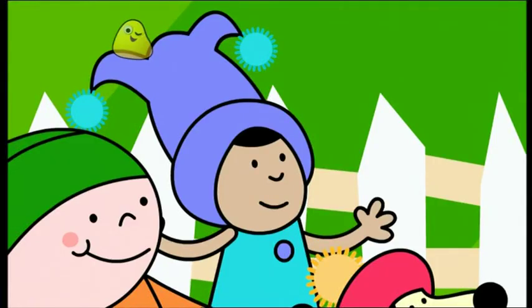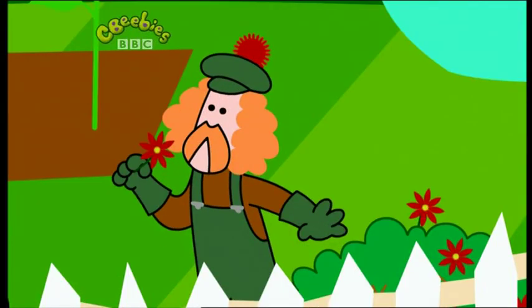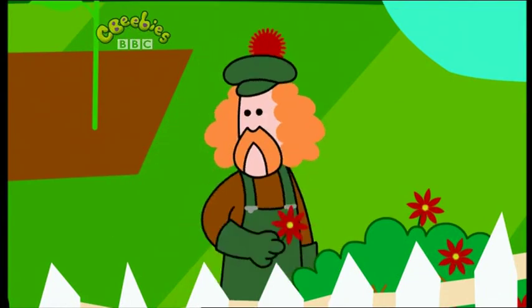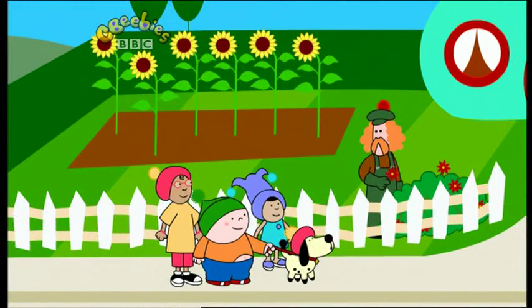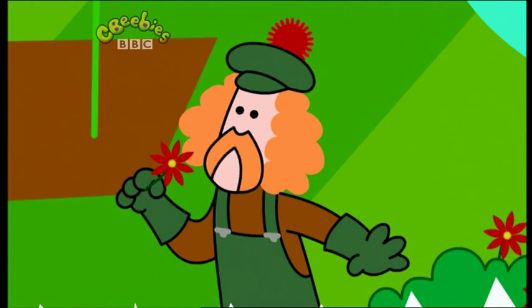Wow! How do you get them to grow so tall? My sunflowers just love to grow, cos I've got green fingers, you know. Green fingers? And of course, singing to them helps as well.